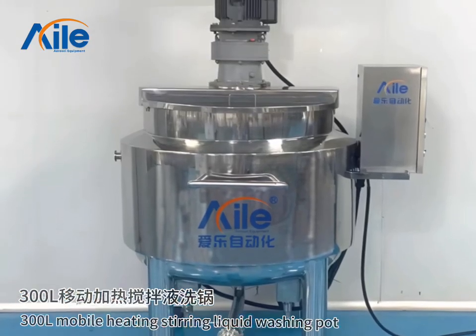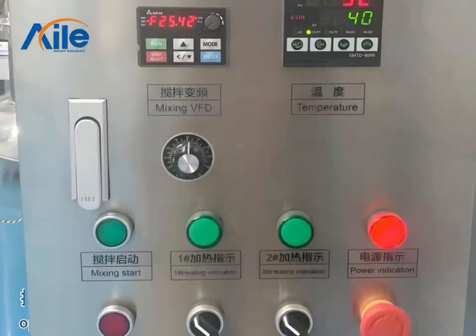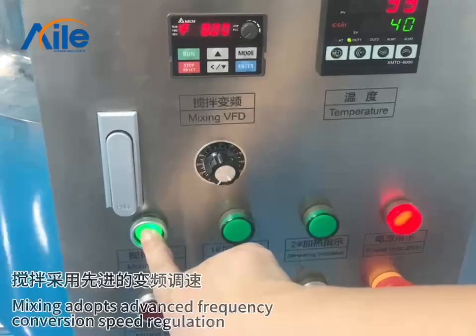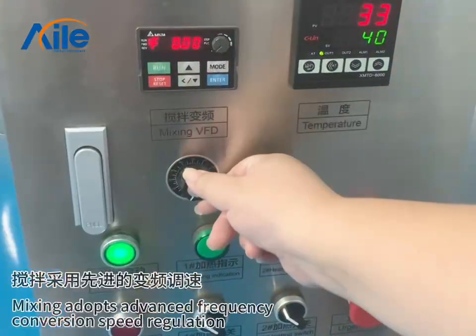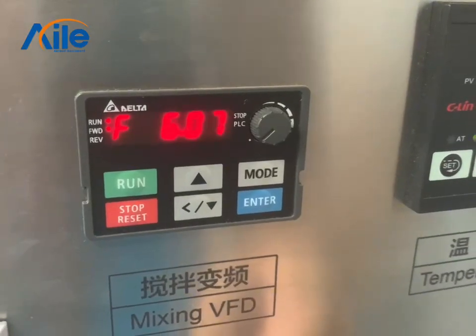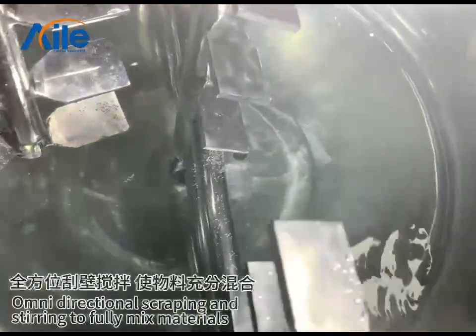SunBuy Air Mobile Heating Stirring Liquid Washing Part. Operation Panel. Mixing adopts advanced frequency conversion speed regulation. Omni-directional scraping and stirring to fully mix materials.